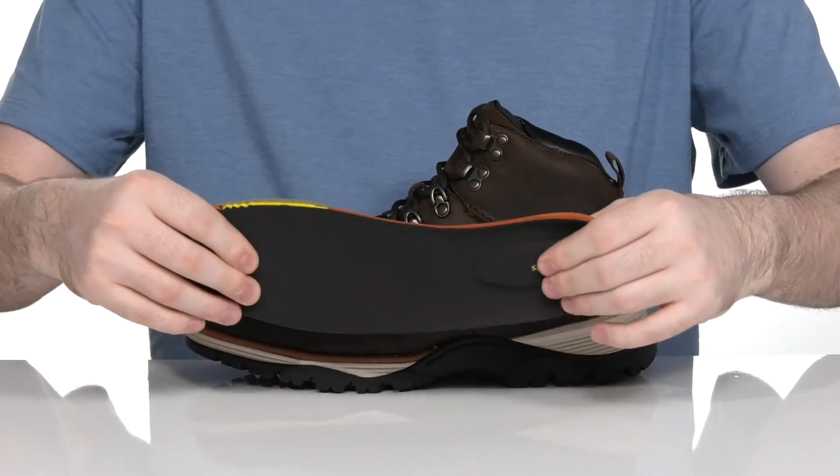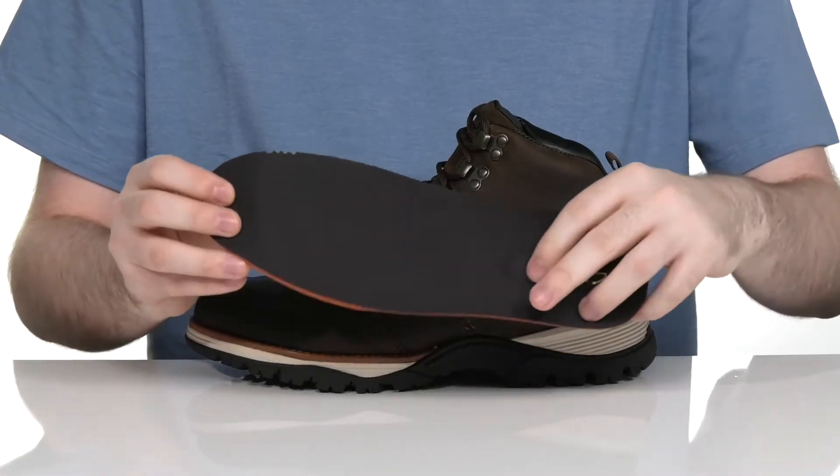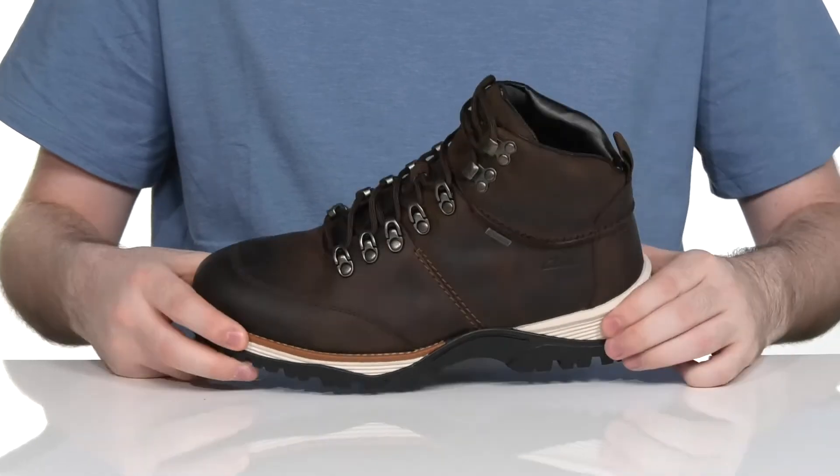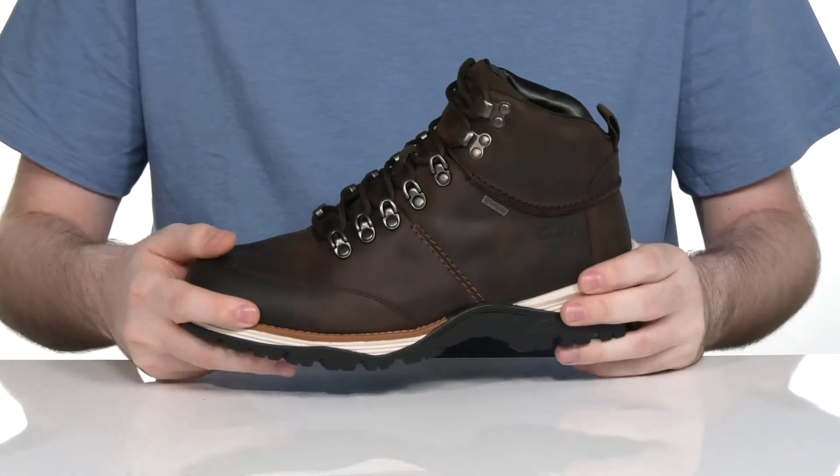It comes with a removable thick foam footbed that's made with lots of cushioning, especially there in the heel, giving you lots of underfoot comfort. Sitting on top of an EVA midsole that adds a little bit more responsive cushioning with every step.